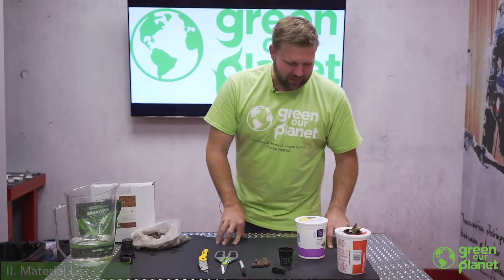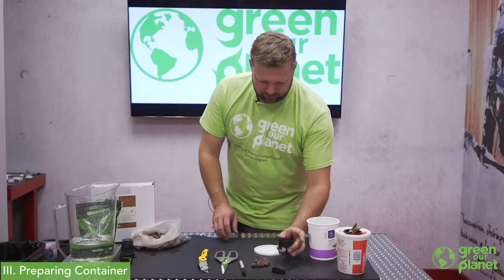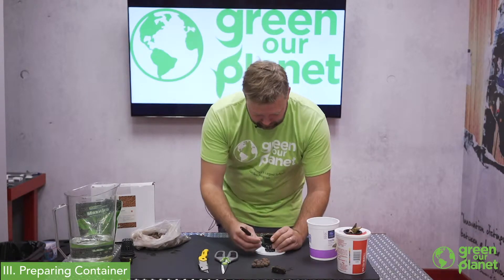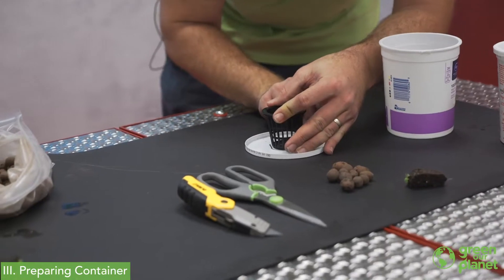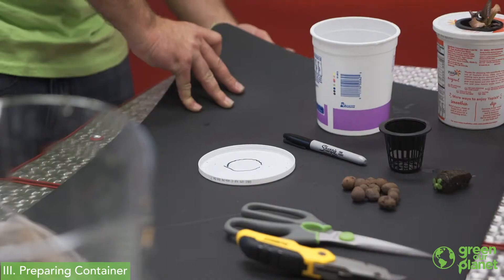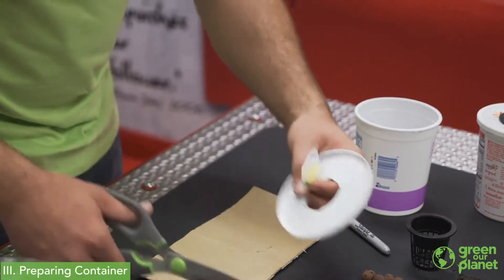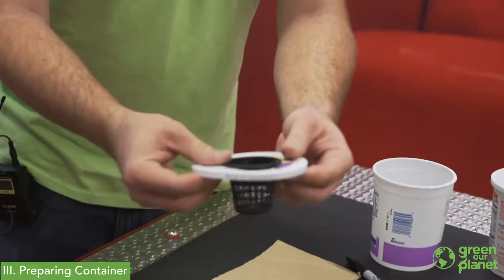To build a Kratki hydroponic system, the first thing we're going to do is take this lid off of our container and place my net cup pretty well centered. I'm going to use the small end and just trace around that real quick. Mine is not perfect but we want the idea of where our cut needs to be, so I'm going to use my X-Acto box cutter so that my net cup will slide in like this.